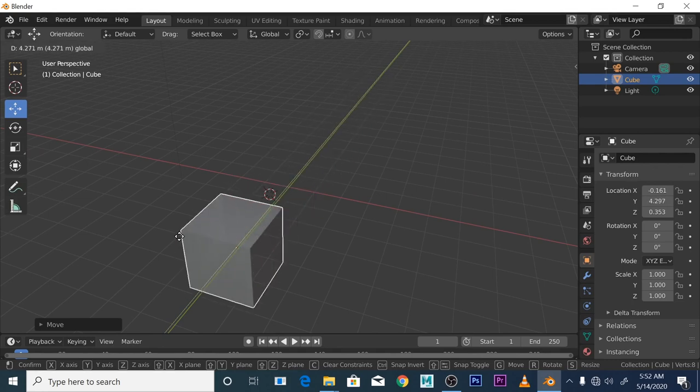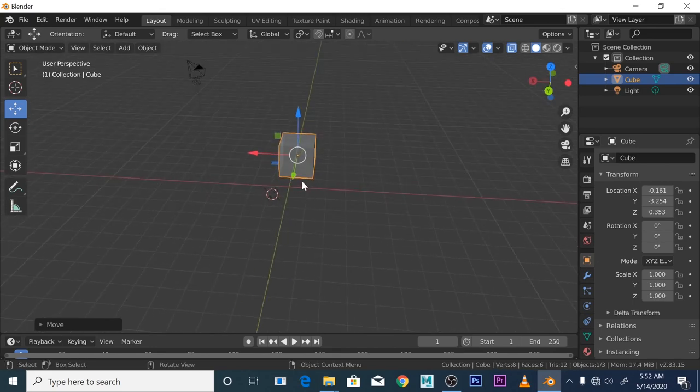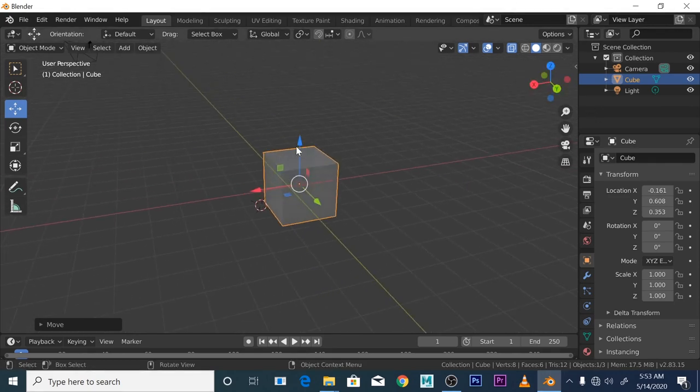For some reason — I don't know if it's some in-house joke or whatever — Blender doesn't use that standard terminology. I think they should have followed what every other 3D program and mathematical convention uses. But in Blender, Z is up — you can see that blue axis, that's Z up. So understanding that difference in terminology is important.